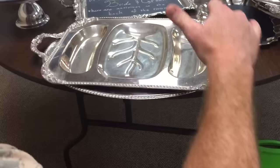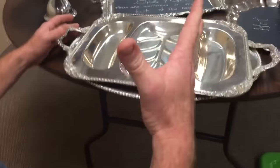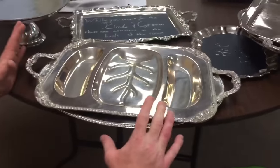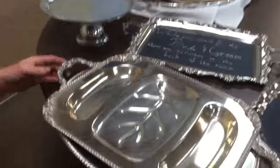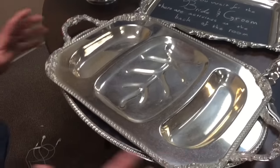If you found something like this and it was sterling, it would be like hitting the jackpot. I've actually been in Goodwill and found a platter for $3.99 — probably around $4.25 with tax — and it was sterling. It was a huge platter. So you really want to pay attention to these platters.